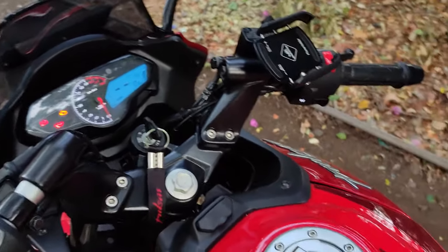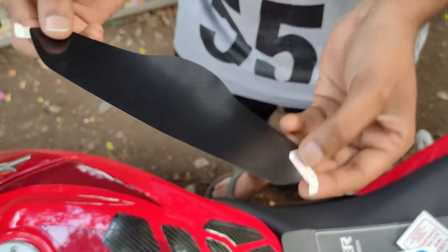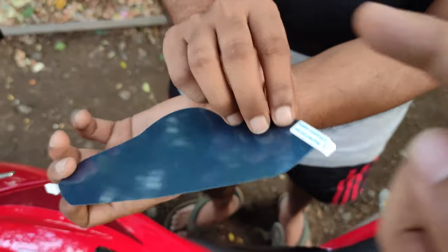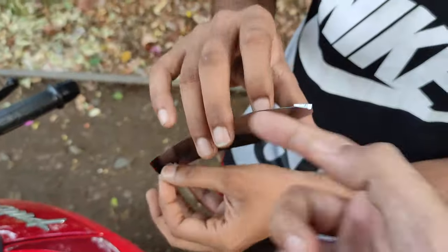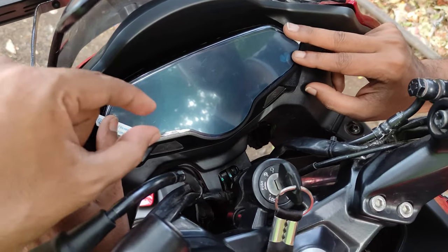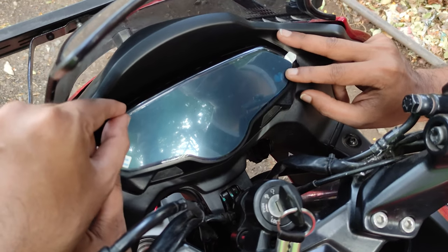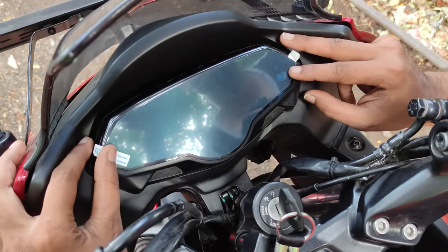Now we have to put the screen guard on. You can see here there is layer one and layer two. First, you have to peel layer one, then we will peel layer two. We will put it on the speedometer area. As you can see, the screen guard is slightly small — there is a gap on the upper and lower sides. Keep the gap even from all sides so that when we put it, the alignment will be even.